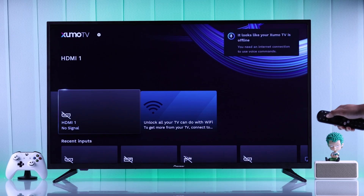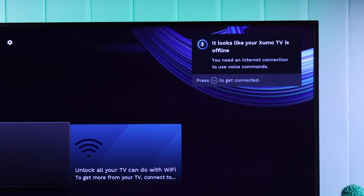You also need to make sure that your Pioneer Zumo TV is connected to a stable network, because the voice assistant doesn't work offline.